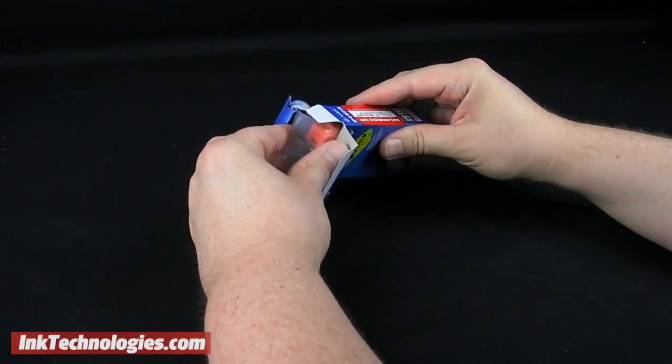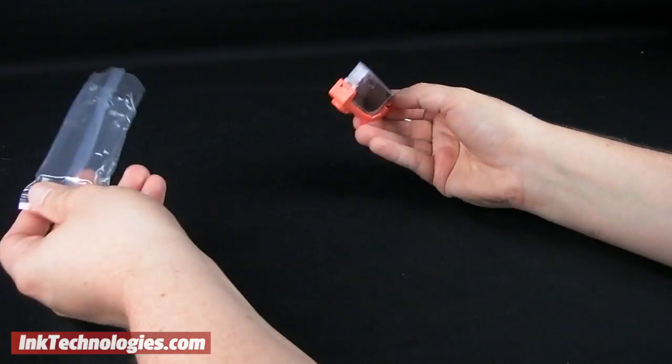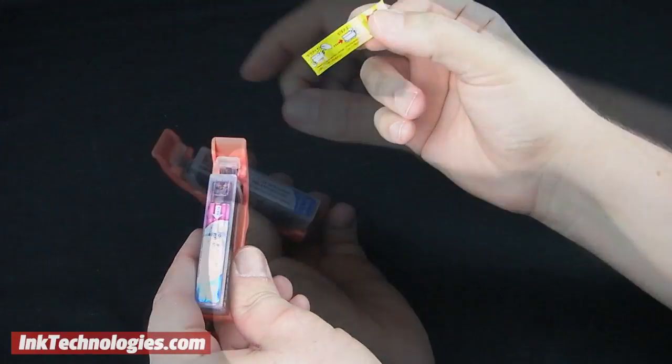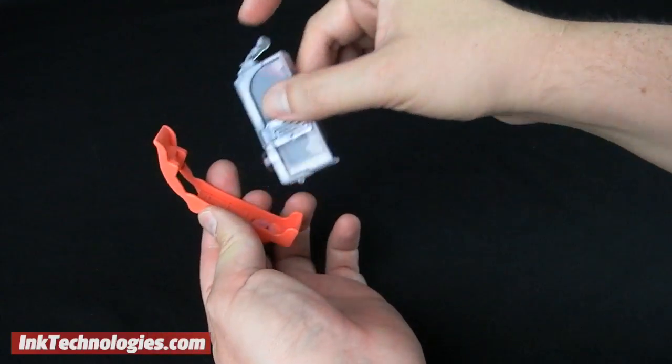Take the new Canon IP4600 ink cartridge out of the box and remove its plastic bag. You will need to prepare the cartridge by pulling off the plastic tape strip on top, then pry the small plastic tab away from the orange plastic protector.